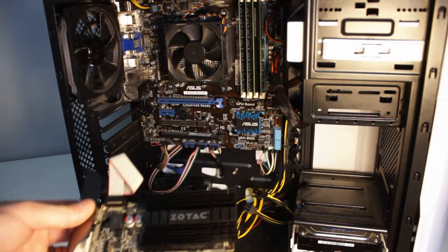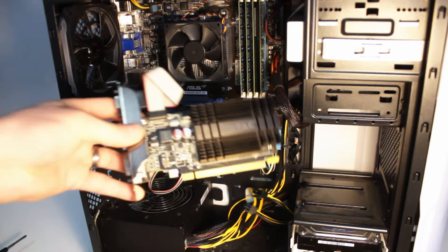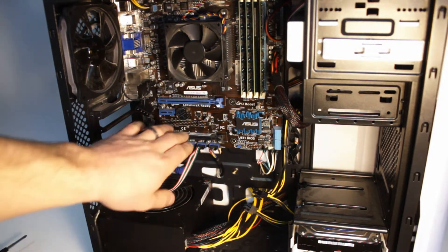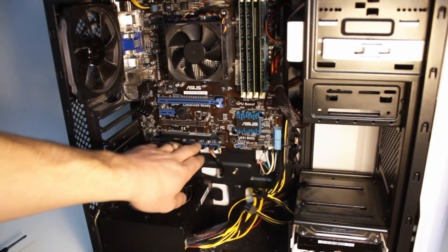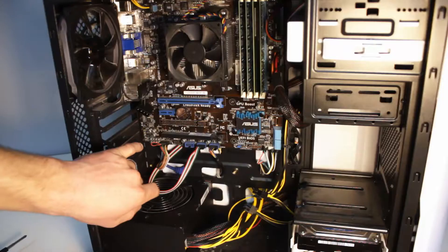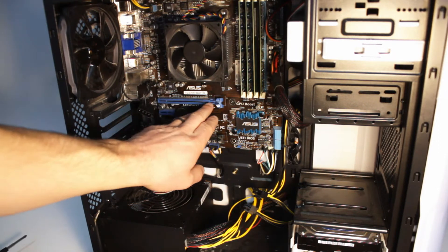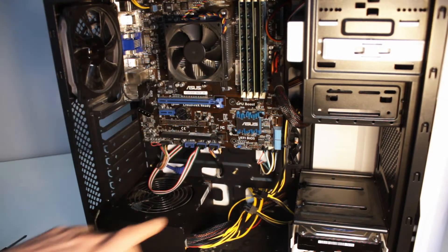I'll show you the difference between this card and the other one. It's as simple as just literally sliding it in just like we did. All motherboards will have these slots — this one takes two graphic card slots. Some will have one, but this particular model has two. So I'm just going to be using the top one again and putting the new card in.